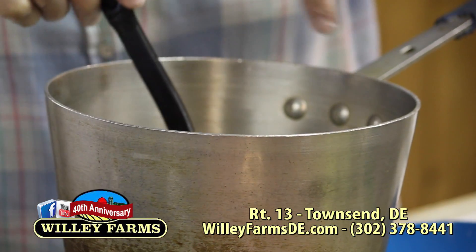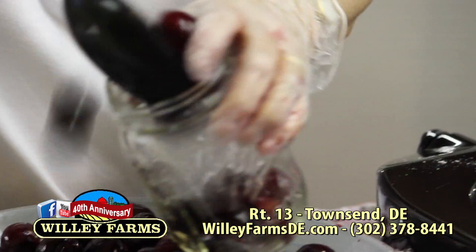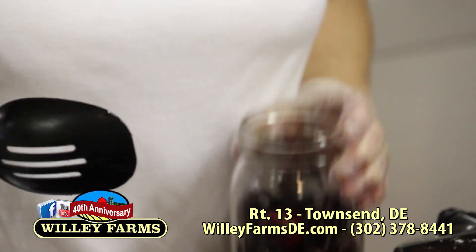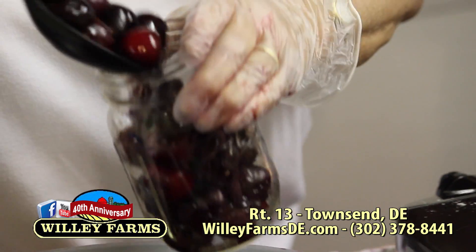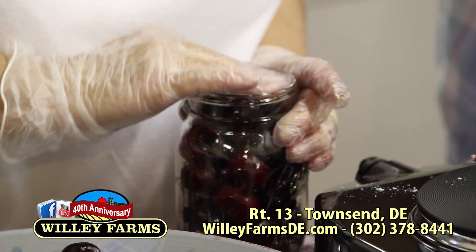Just take a jar, a spoon, and a funnel — we'll use the funnel for the liquids. Just put the cherries in here and make sure you really bang them down good to get them nice and tight in there, to get rid of all that extra space. That's the way with anything you're canning — you don't want any space. You're trying to get as much of the fruit in there as you possibly can. Just kind of pat them gently.